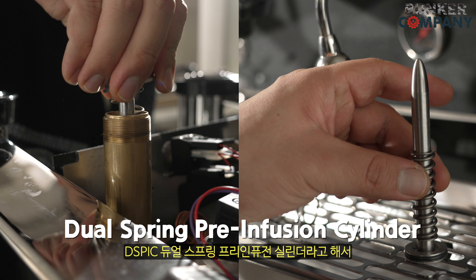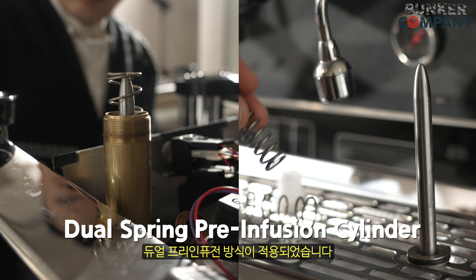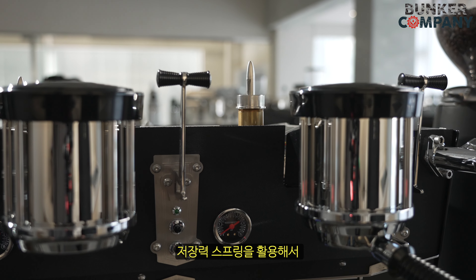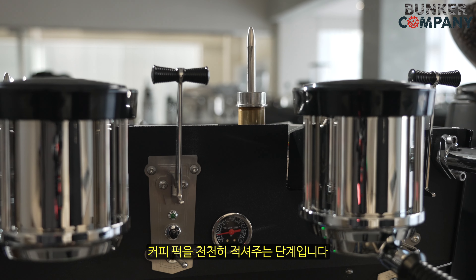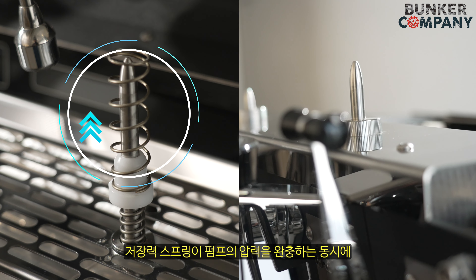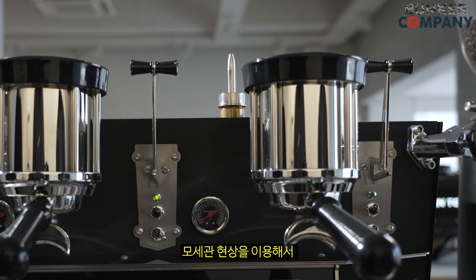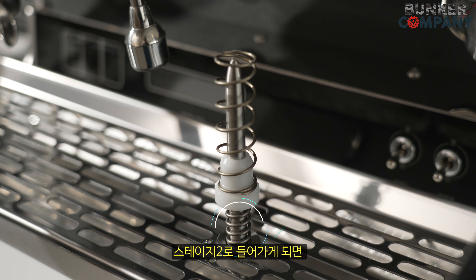이번 슬림진에 적용된 프리 인피션 방식은 DSPIC, 듀얼 스프링 프리 인피션 실린더라고 해서 키스반더 웨스턴에 자동화된 메커니컬 듀얼 프리 인피션 방식이 적용되었습니다. 스테이지 1 단계에서는 추출과 동시에 커피 퍽에 사전 주입이 시작이 되고, 저장력 스프링을 활용해서 추출 극초기에는 2에서 3바 이하의 압력으로 커피 퍽을 천천히 적셔주는 단계입니다. 저장력 스프링이 펌프의 압력을 완충하는 동시에 커피 퍽으로는 충분한 추출수를 보내주며, 커피 입자 사이의 공극 사이를 모색한 현상을 이용해서 자연스럽게 적셔주는 단계입니다.